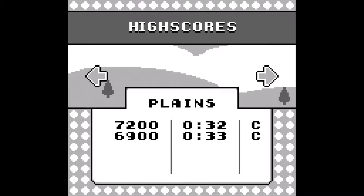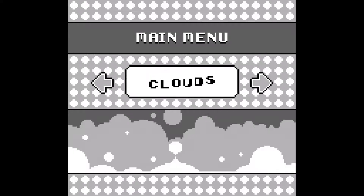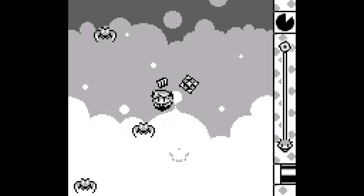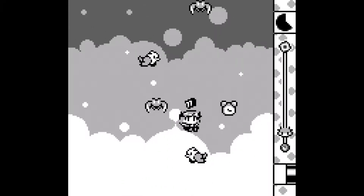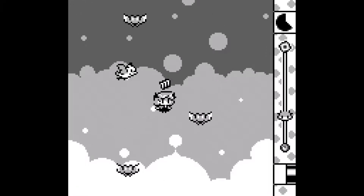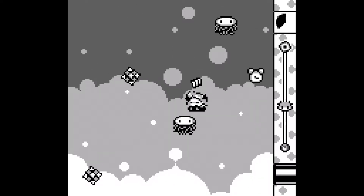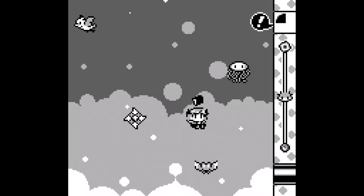Collecting clocks extends your time so you can reach higher stages faster. There's also a floating meter in the lower right corner — you float with the B button, but that depletes the meter. You restore it by diving into creatures: hold down and A to dive bomb them. These octopus alien things you pretty much have to dive bomb to get a little boost in the air.